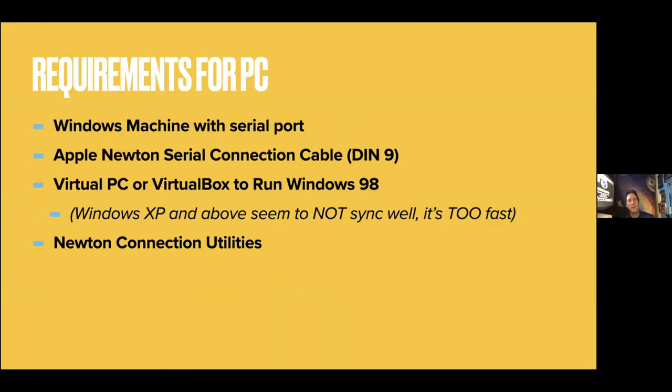You also need LocalTalk adapters and telephone wire. PC requirements are similar: a machine with a serial port — hard to find these days — an Apple Newton serial connection with a DIN-9 connector, VirtualPC or VirtualBox on Windows to run Windows 98. It doesn't like XP — XP is too fast, which is funny — and then your Newton Connection Utilities.